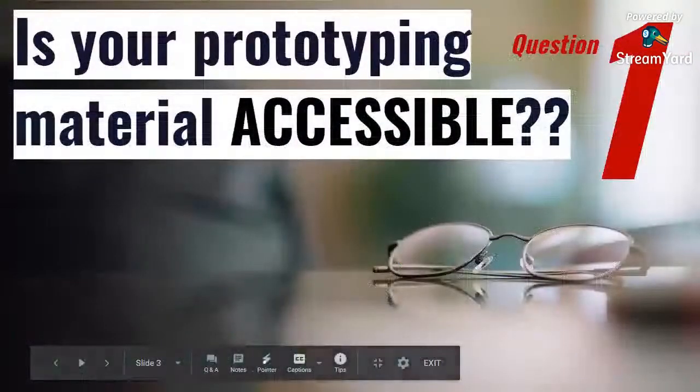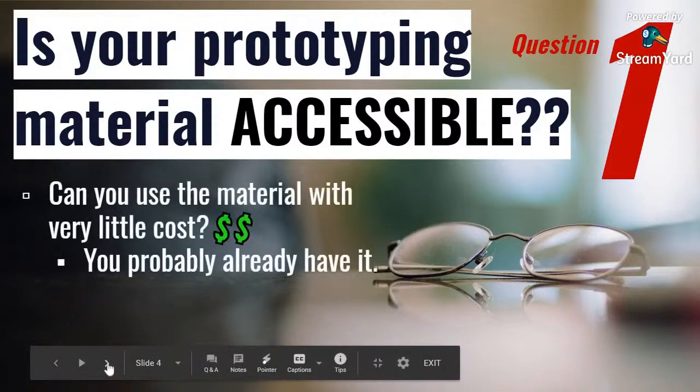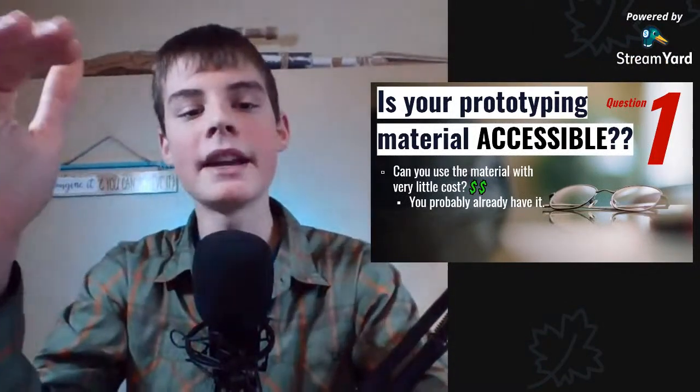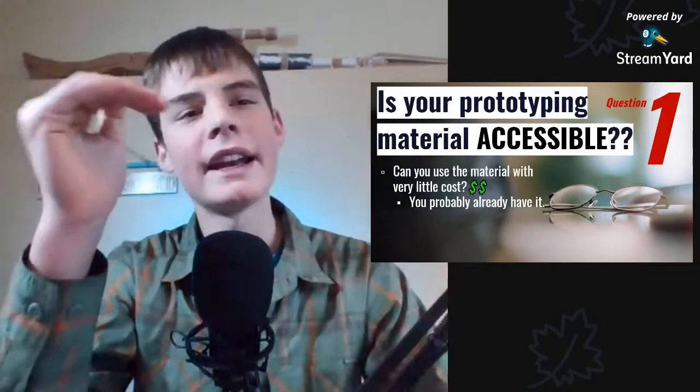So the first question is: is your prototyping material accessible? This means that you can make stuff with it with little to no cost. There are sub-questions broken into each of these main questions, so as we go through them, there are lower categories to help you define more specifically what material is the best.